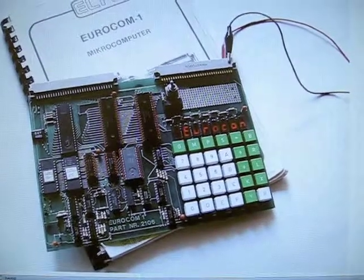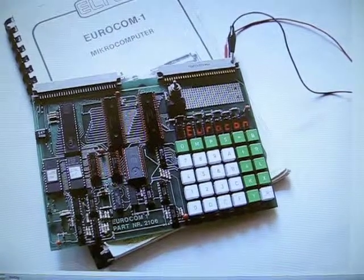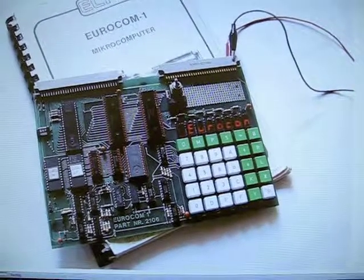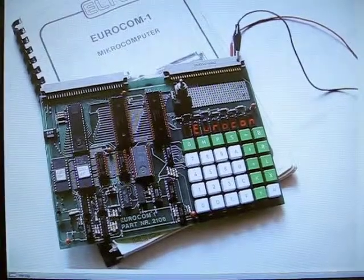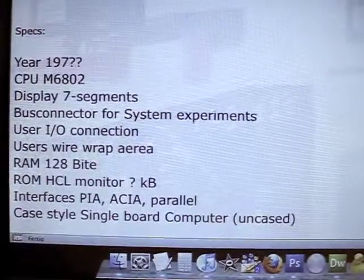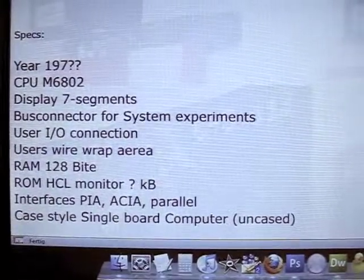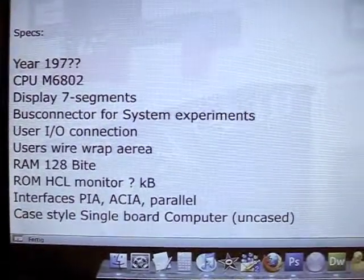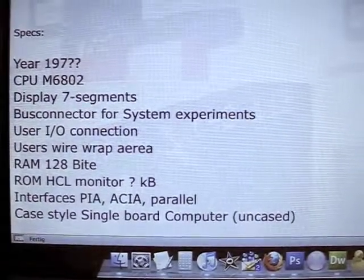Today I'd like to present some interface cards for the Eurocom 1 computer, built in the 1970s by Altec in Germany. This is a single board computer produced around 1970. It uses an M6802 CPU, has a 7-segment display, a user wire wrap area, and 128 bytes of RAM.